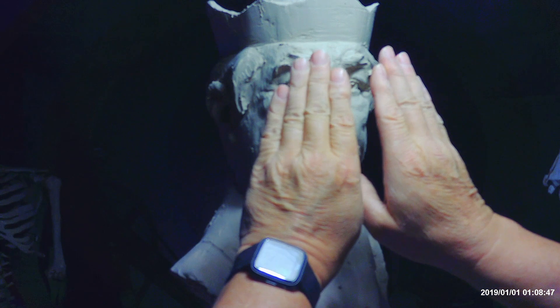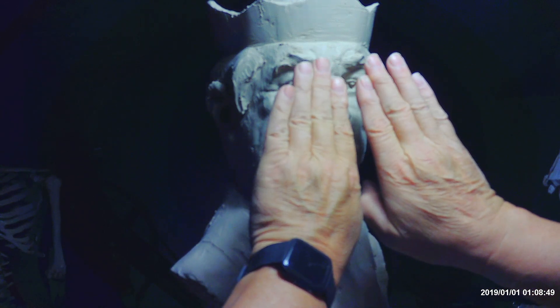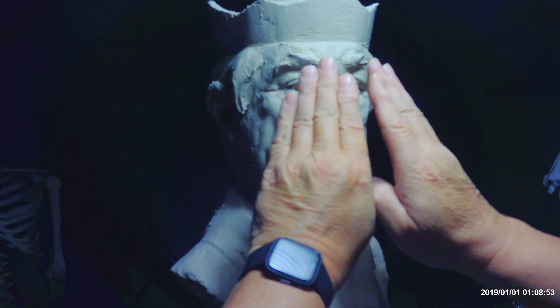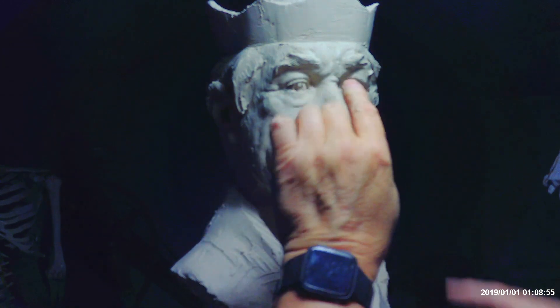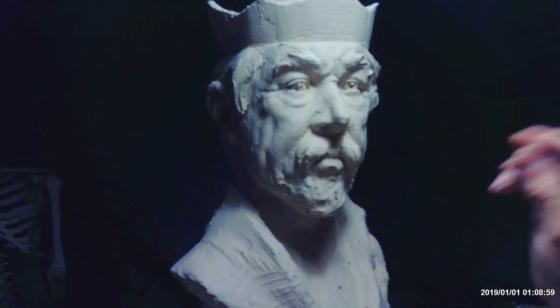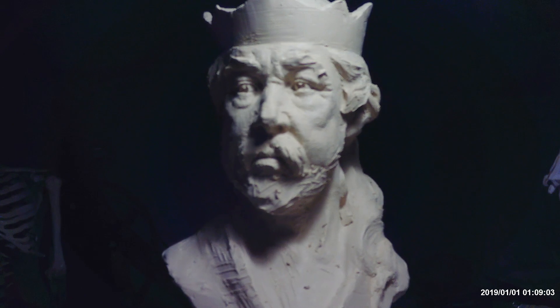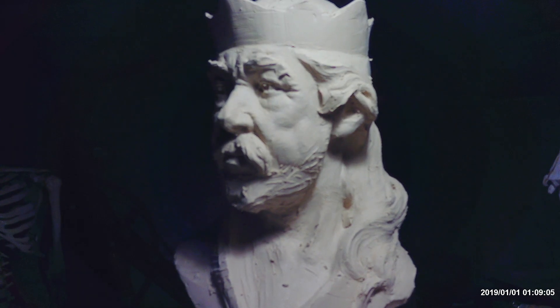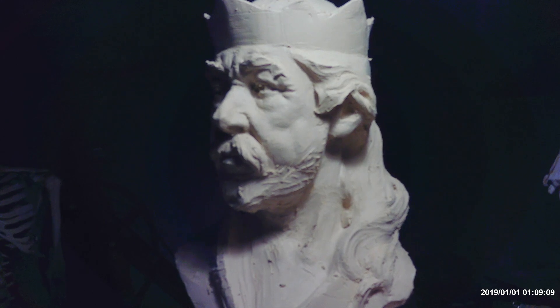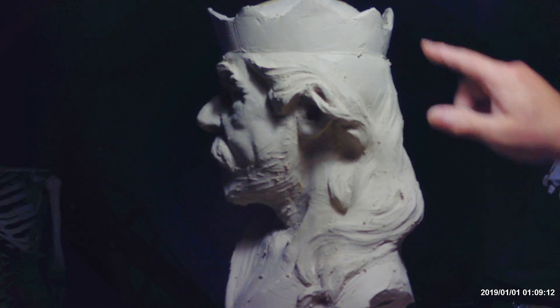If you want to think of the extreme, think of a deer with the eyes on the sides. Ours are set forward but not completely straight forward, and that's what really makes them come alive. If you do it like I have there, they're going to seem like they're slightly inset, with the appearance coming off cross-eyed.